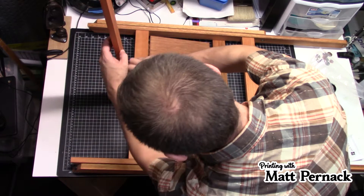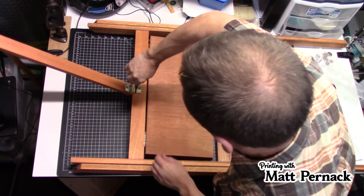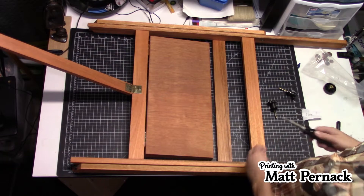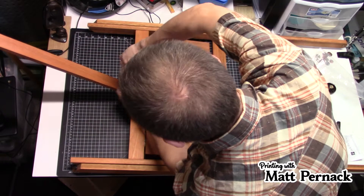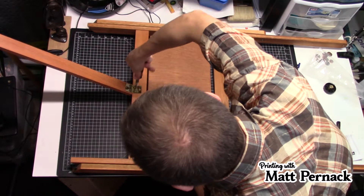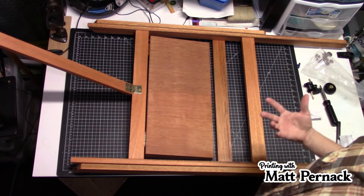I remember when I worked at Daniel Smith, one of the problems was with the drafting desks — we had to pre-drill all the holes, which I hated because it just took so much longer. When you're a salesperson and you have to assemble a display, that's an hour or two hours off the sales floor, which isn't a good thing. But these easels don't take very long — I think I've built one in 15 minutes before. They're not very difficult to do.